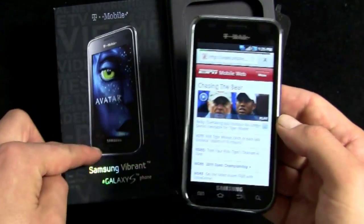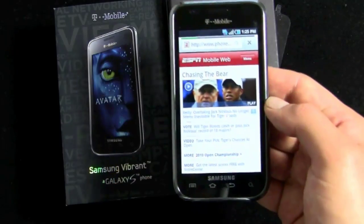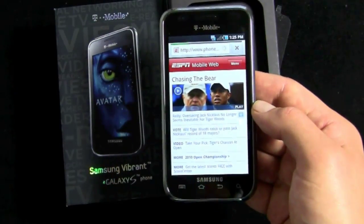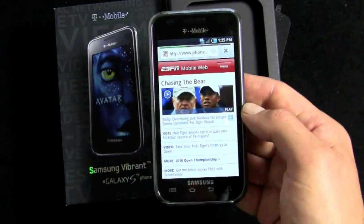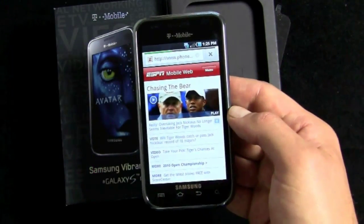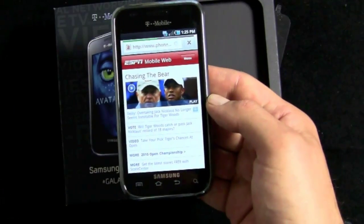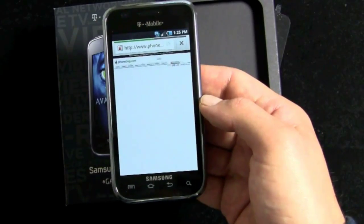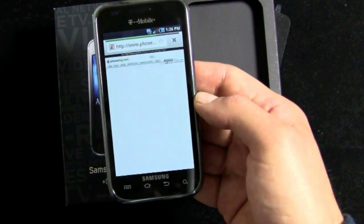Who knows if Galaxy S is going to turn into a whole line for Samsung. We do know the Epic 4G coming out for Sprint is going to be a Galaxy S phone with a slide-out keyboard, so that'll be a little different. In the meantime, the Vibrant Galaxy S for T-Mobile — it's launched and will ship July 21st, $199.99 on contract after rebate.